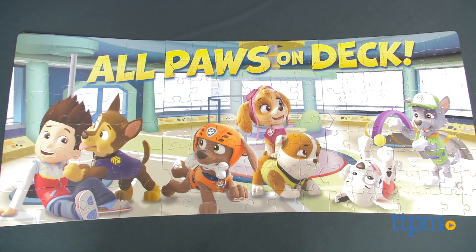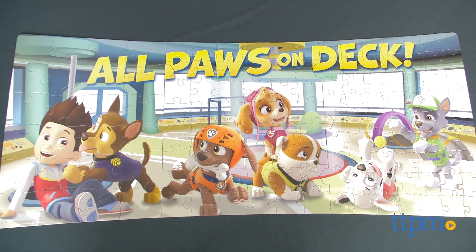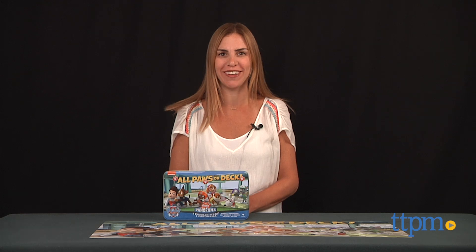No job's too big for PAW Patrol, including this puzzle. Hi, I'm Tammy with TTPM, here with the PAW Patrol All Hands On Deck Puzzle Panorama from Cardinal.